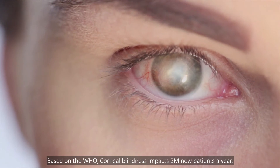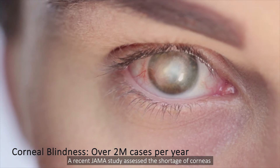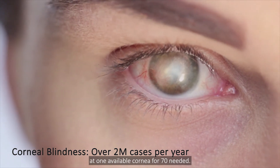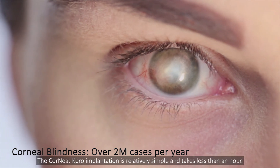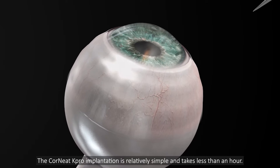Based on the WHO, corneal blindness impacts two million new patients a year. A recent JAMA study assessed the shortage of corneas at one available cornea for 70 needed. The Corneat K-Pro implantation is relatively simple and takes less than an hour.